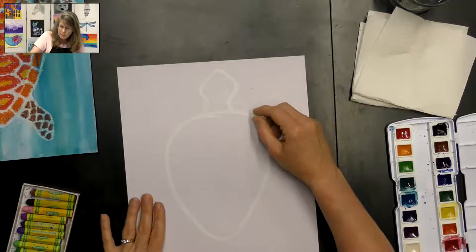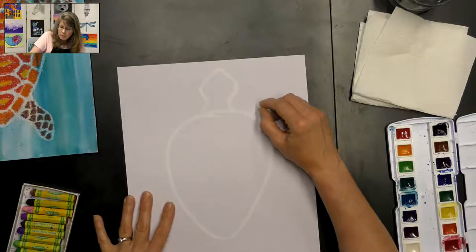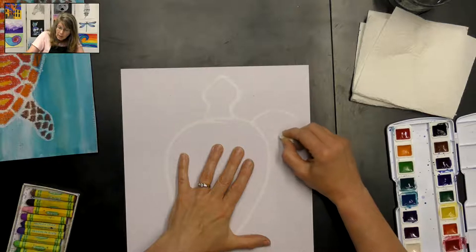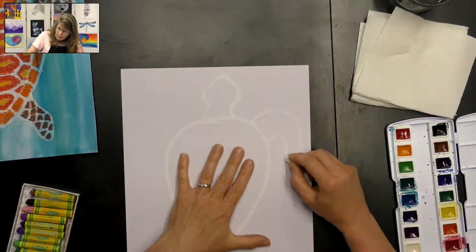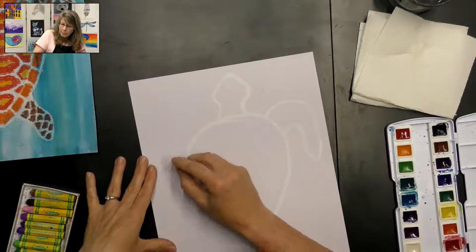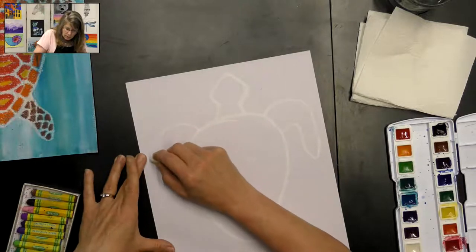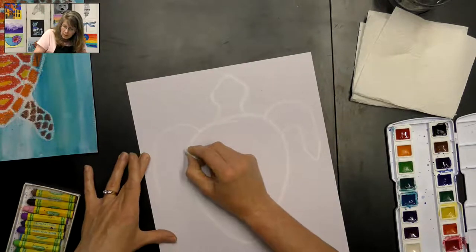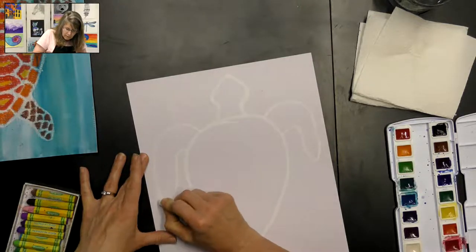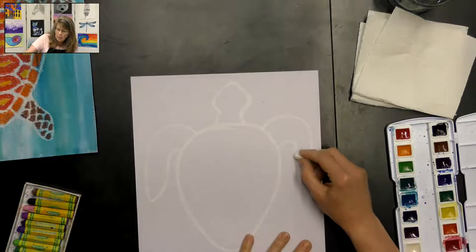Now we're going to start with the front flipper, which is going to be bigger than the back flipper. Start up here, make a curved line coming down, then a parallel line — you can either curve it or make it a slight angle for the flipper. Do the same on the other side: make the parallel line and then either curve it or slightly curve it up, so both sides look similar.